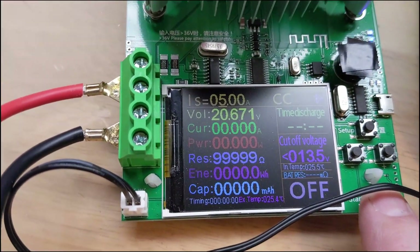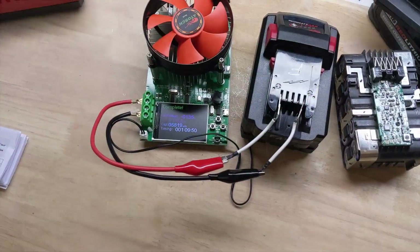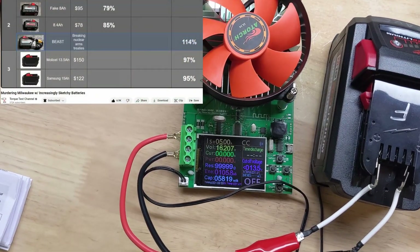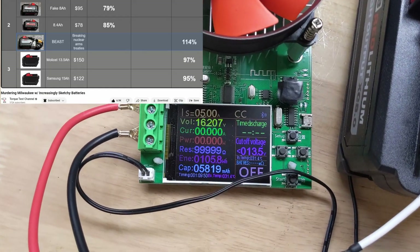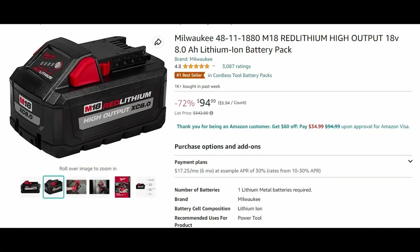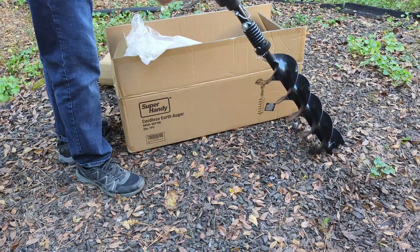I put this through a capacity test: fully charged and discharged at 5 amps, it came up short - under six amp hours, and not really close to eight. A lot of comments ask: is it still a decent six amp hour battery for the money since it's still fairly reasonable in price? So in this next part of the video, we put this battery through more of a heavy load test, looking at hole augers.